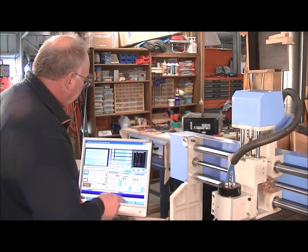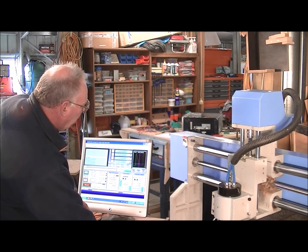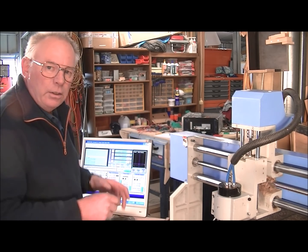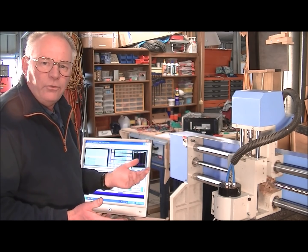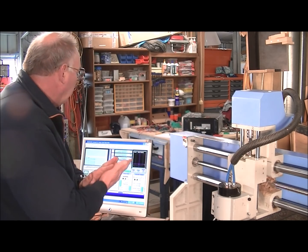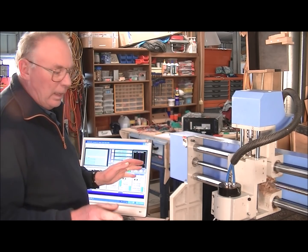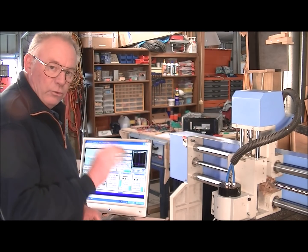Once you've done that, you have to come over here and regen the toolpath — in other words, make Mach3 recheck everything. It's just good practice that I've always done. I know a lot of guys don't tend to do it, but I like to prevent any mistakes whatsoever. So now we've zeroed the tool to the work.